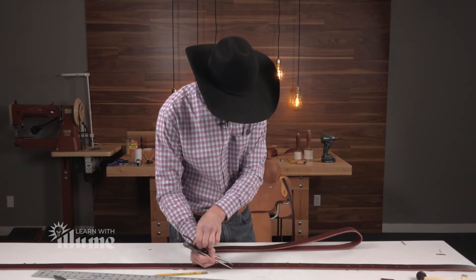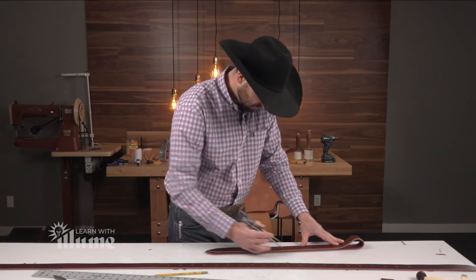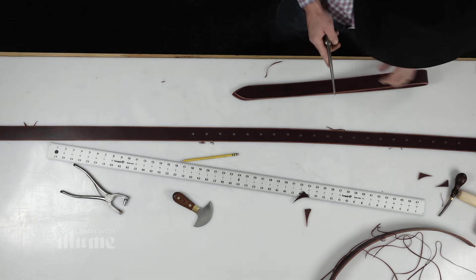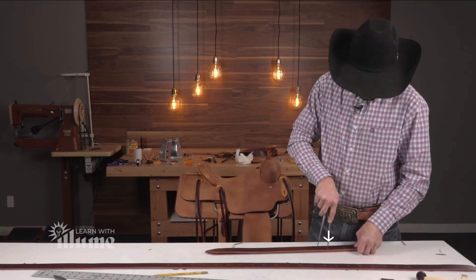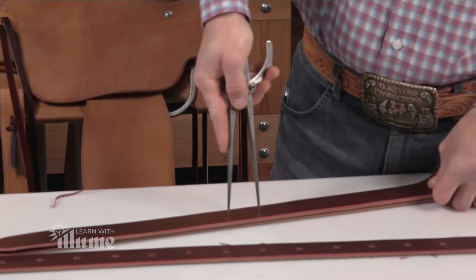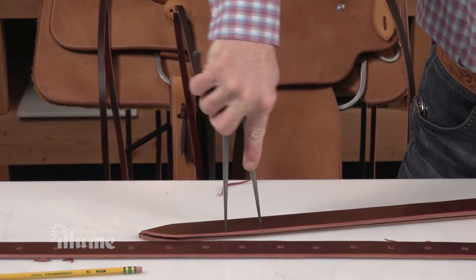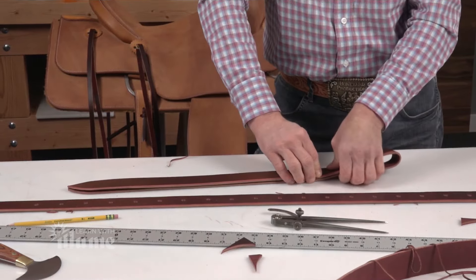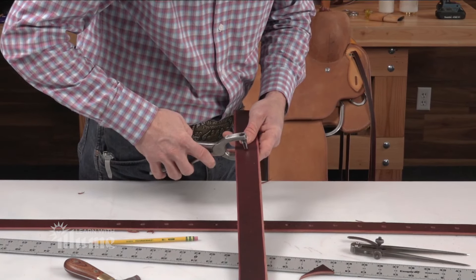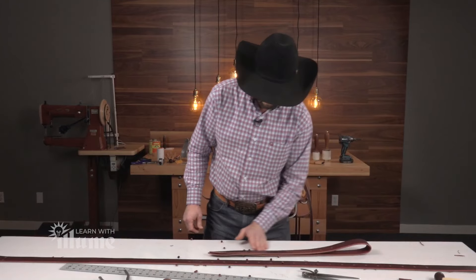Fold this over. I'm going to find center. Same distance for the holes — inch and three quarters. I started that top hole at six inches. And I want to keep that fold folded, and I'm going to punch through both layers. Again, I'm using my number eight hole punch. And we're ready.